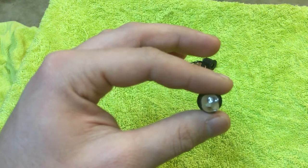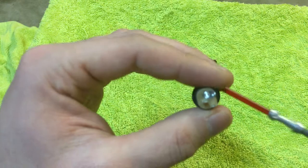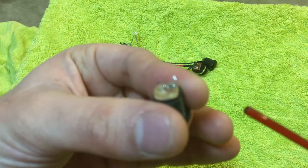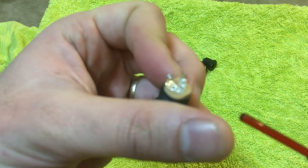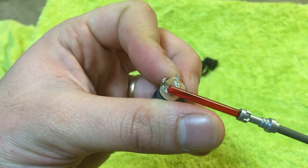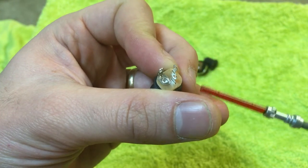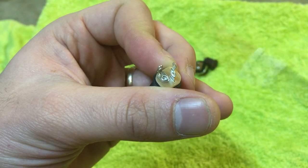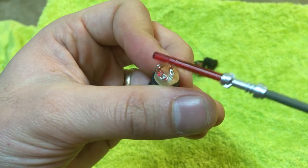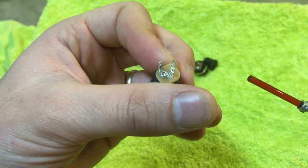Obviously if you're not using a Nano Biscotti those connections might change, but at least you know this middle one is always going to be your switched, that bottom one is always your negative — it's got the bar on the side touching the sides of the plug — and the positive is the center pin of the plug.